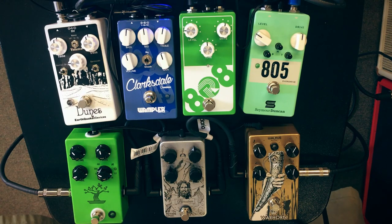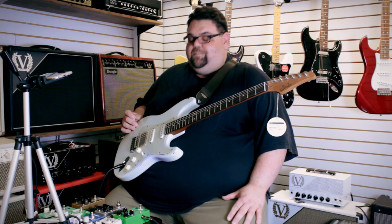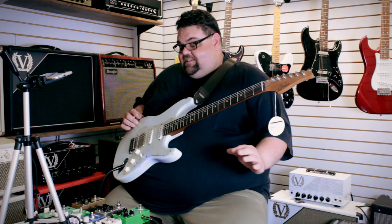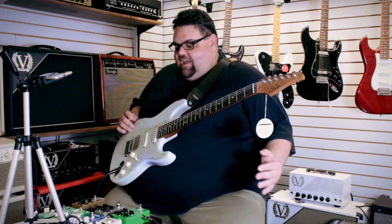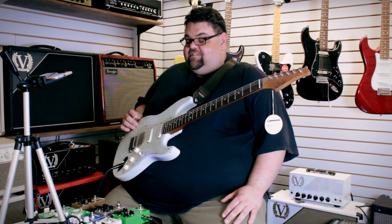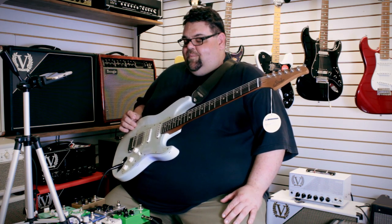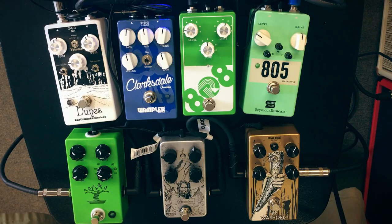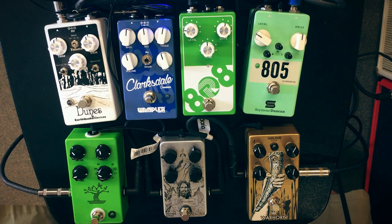We have a whole bunch of different tube screamers here. We don't carry the original tube screamer, but that pedal — the original one — is based off what they call the 808 circuit, which came out in like 1981 or 1979, somewhere around there. It was a really long time ago. And since then, especially in the 90s, people went nuts on mods and they're still doing it today. They've just gotten more creative, more control, and crazier since its inception.